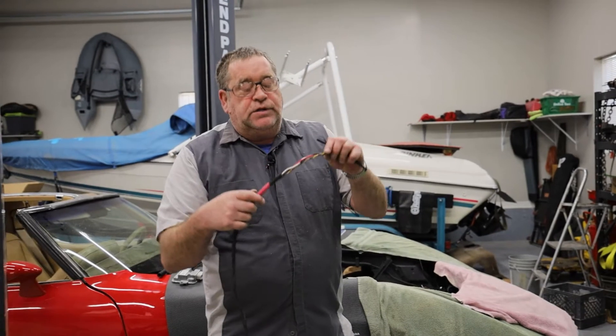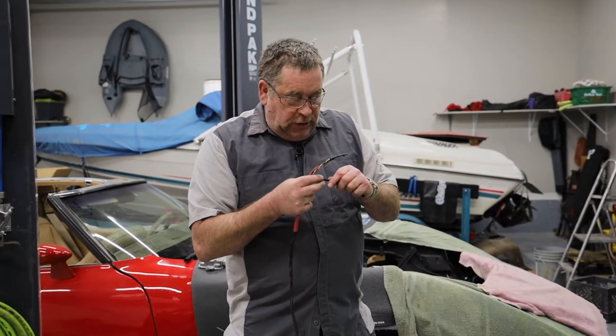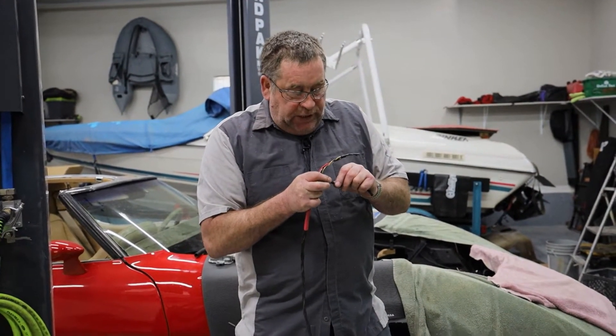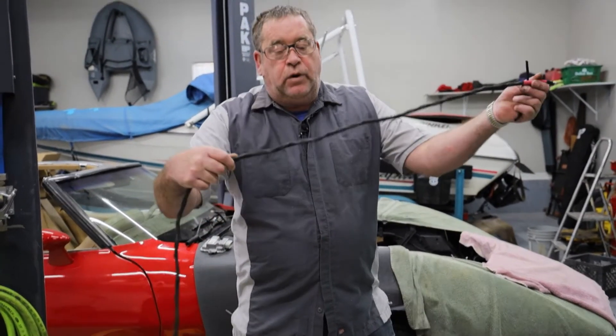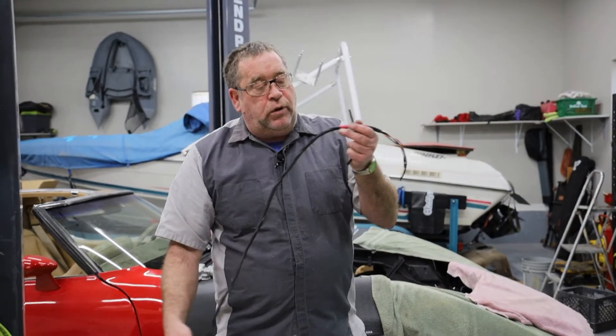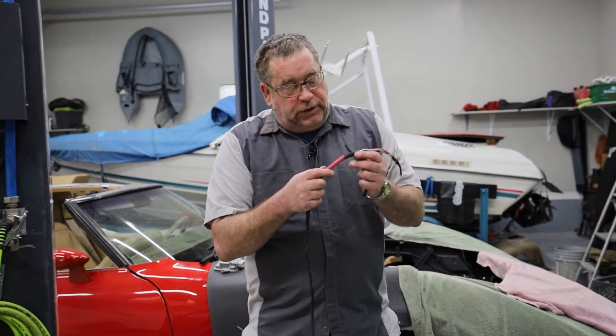After I put all of these wires together I took a sleeve and installed it over the top of the wiring to keep all of the wiring together and to give it a little bit of protection.